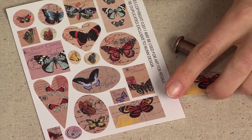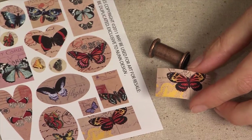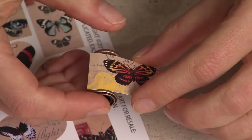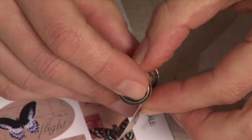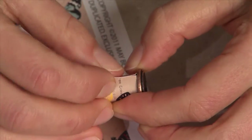The first step is trimming out your collage sheet. I've already trimmed my collage sheet out. Then, using your channel bead, test to see that your collage sheet fits snugly inside of the channel bead. You'll have a little bit of an overlap at the end.